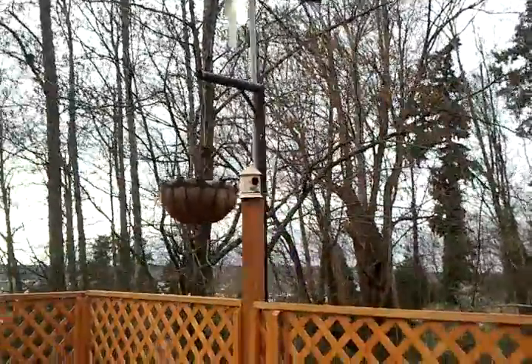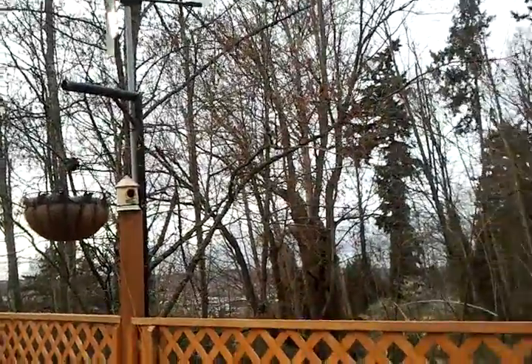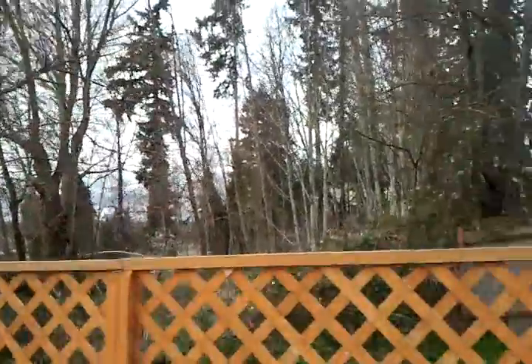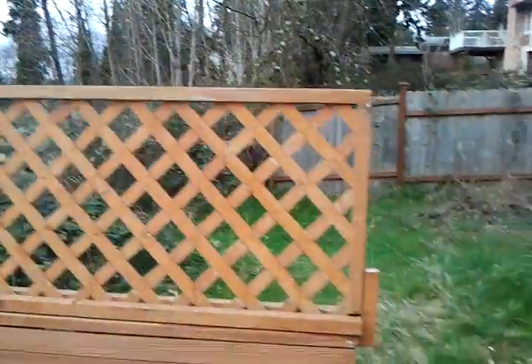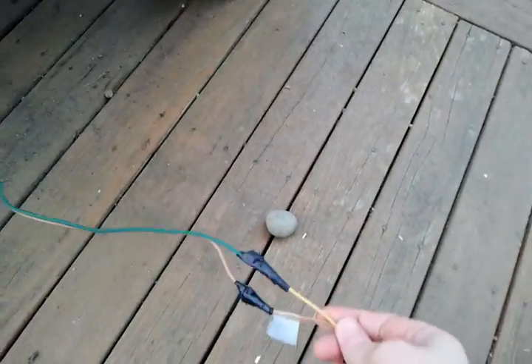I used 14-gauge wire, which is what they recommended, and ran it all the way inside. You can go up to 50 feet, I believe. I kind of ran out at one point, so I did do a little job here and wired an extra piece on.